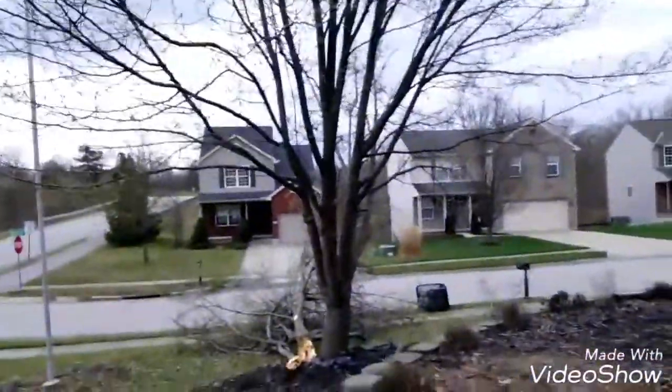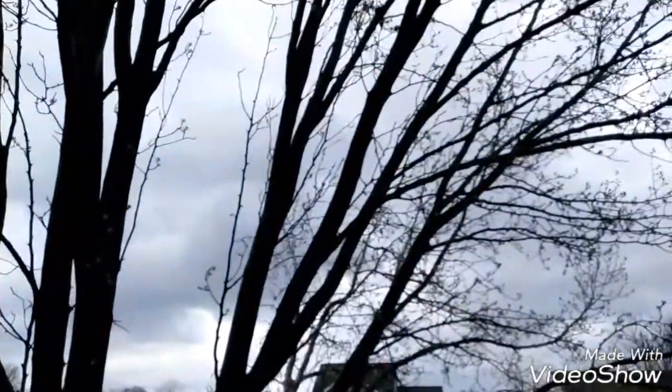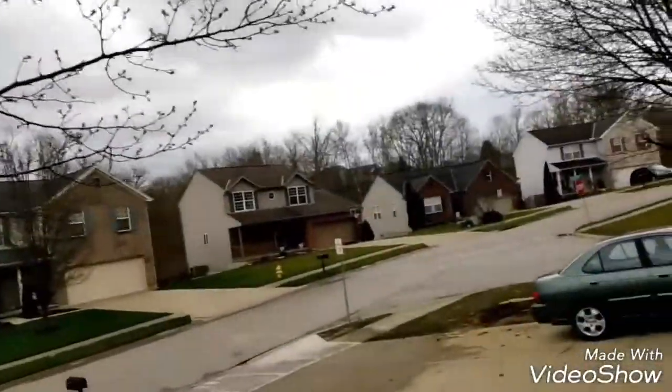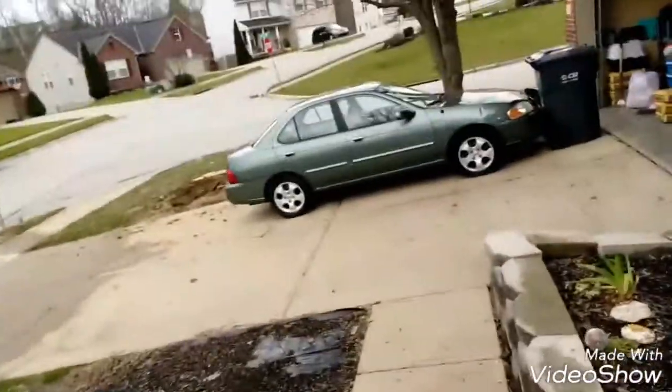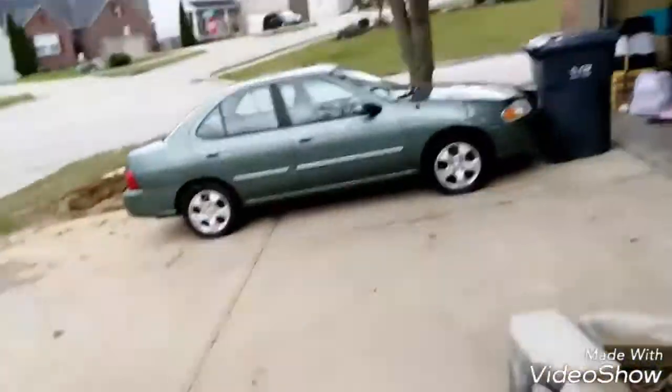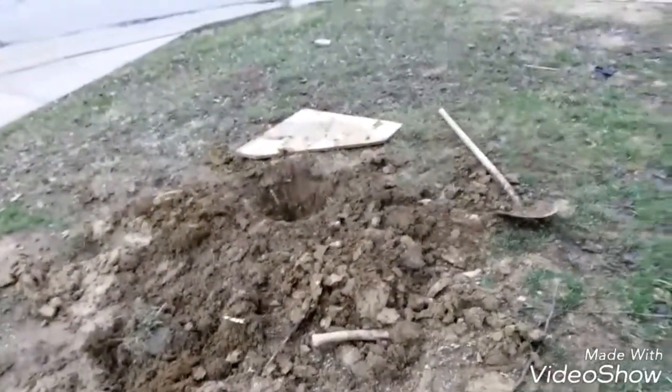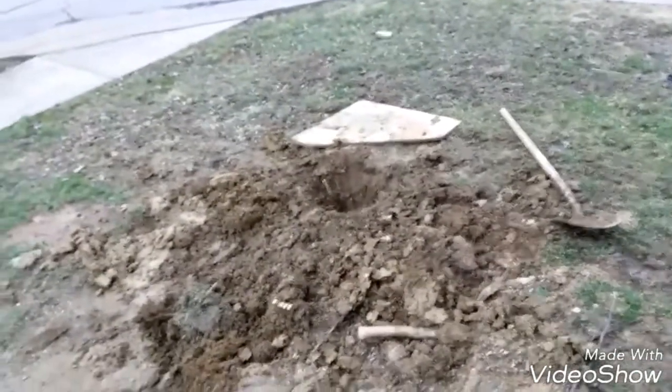This sucks, because this tree is now gonna have to be cut down before it falls on our cars and damages them. My sisters love to play on this tree, but we have to tear it down now because it's weak. I guess the wind got the best of it and just knocked it down.